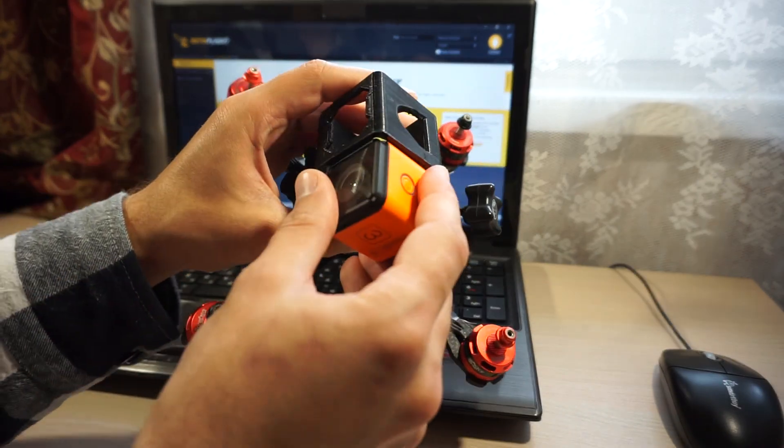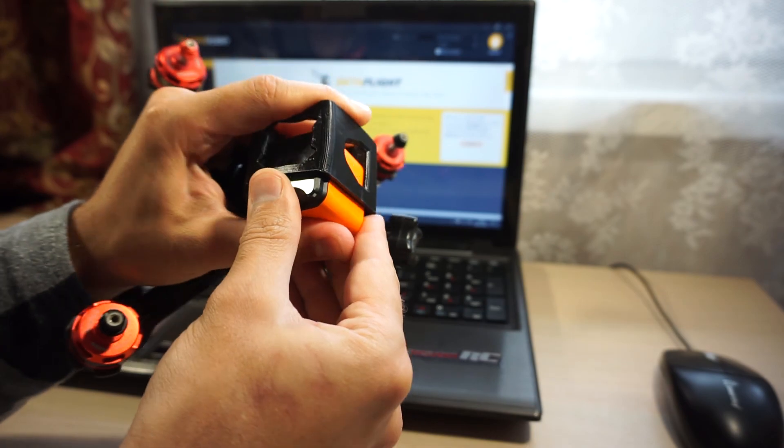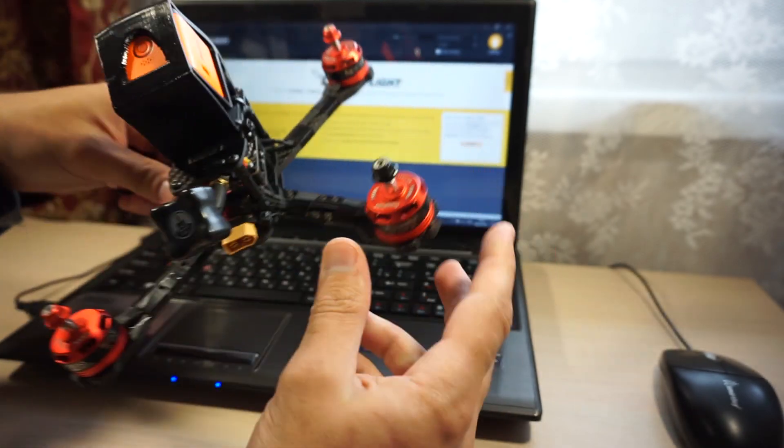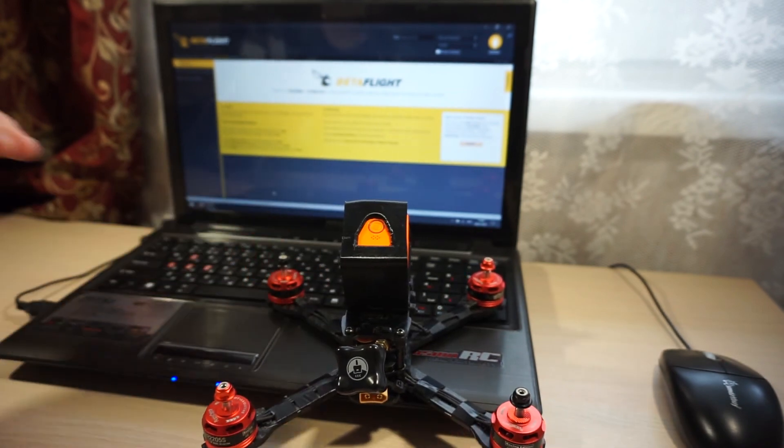Квадрик настроен. В следующем видео затестим его на улице. Понравилось видео — ставьте лайки, подписывайтесь на канал. На этом всё, пока!